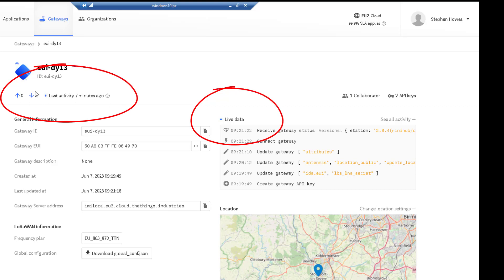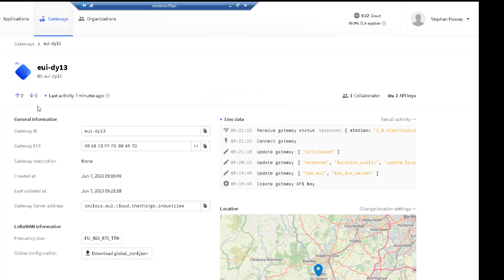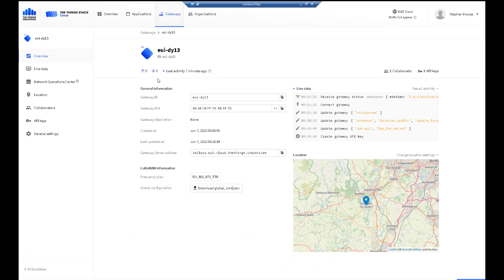We're not getting any traffic yet because we haven't connected any sensors via the application server — we'll cover that in another video. But for now, that shows you how to register the Things Indoor Gateway onto Thingstack. As usual, please share this channel with your friends and colleagues, and hope to see you again soon.